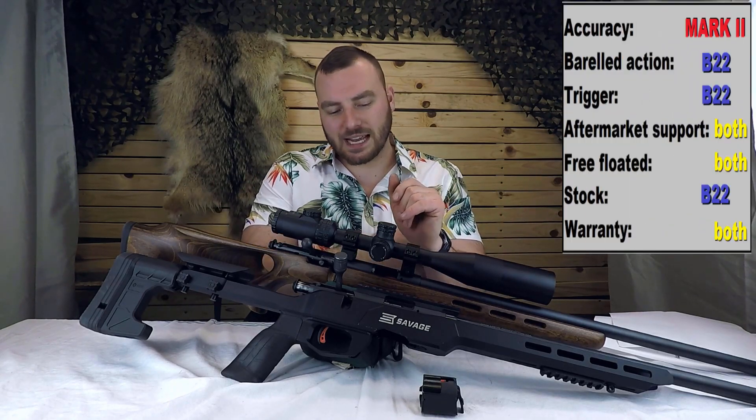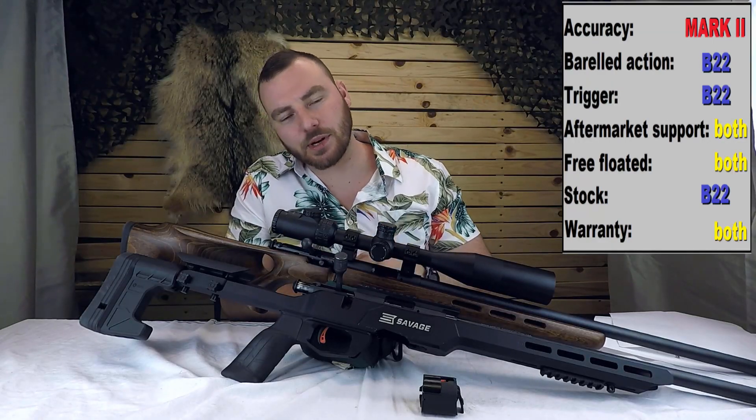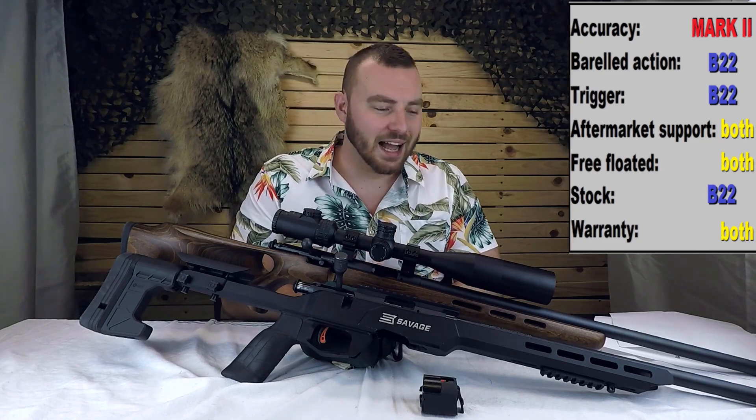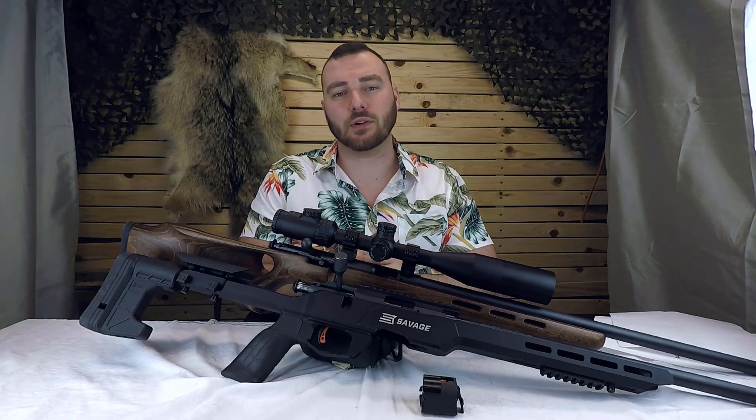Next we have the warranty. The warranties are obviously the same because they're coming from the same company. Savage offers a fantastic warranty — we did have issues with our B22 and sent it back. Even though I had performed modifications I shouldn't have, they said don't worry about it, just send it in and we'll take care of you. And they did.